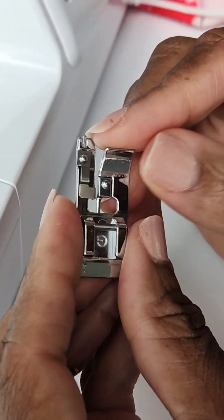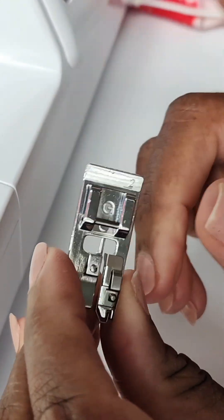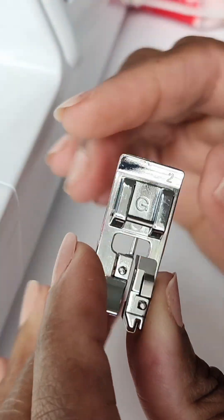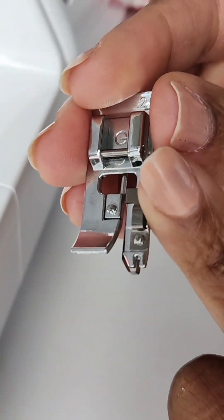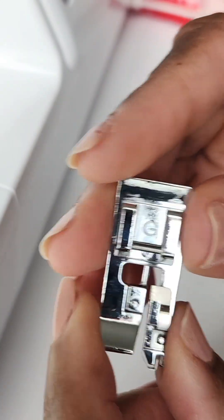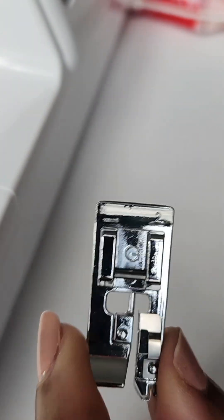Let's talk about this foot. This is an overcast foot, also known as a foot used to create utility stitches. It's a G foot on my machine. This actually came with my machine and it allows you to have a more finished look if you don't have a serger. Let me show you how this works.